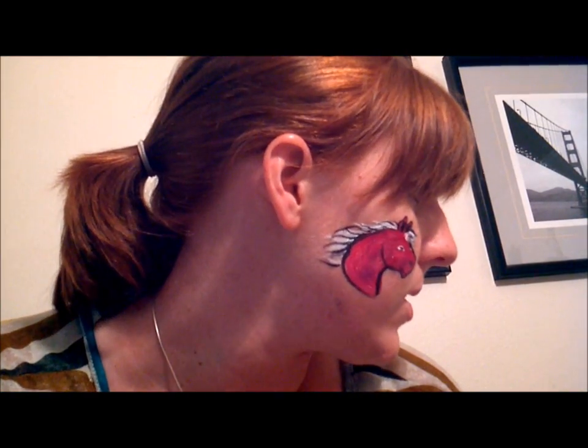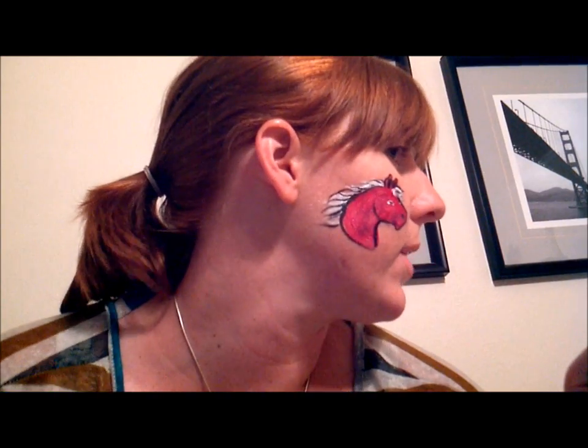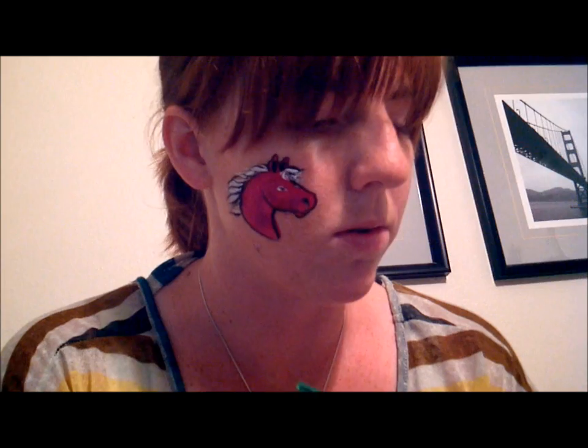That is how I do — oh, I forgot the unicorn's horn! Whoops. Anyway, you can actually leave it like this and you just have a cute little pink pony, which most little girls love. But since I told you I was going to make a unicorn, I'm going to make it a unicorn really quick.